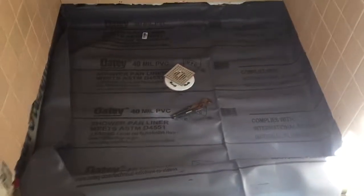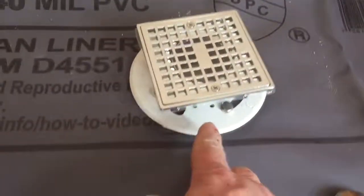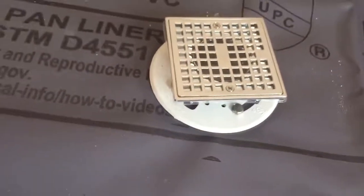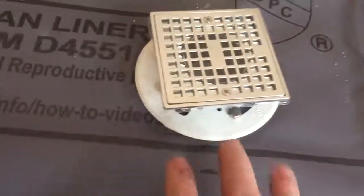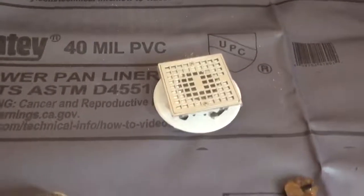I'll pull the wrinkles out of this and that'll be it. I'll do a video on putting the mud in. Before I put my mud in, I'll put some pebbles in here — that way it'll keep the weep holes clear, just in case any water ever gets into the pan. It'll keep the weep holes clear and keep that mortar out of it. That's it.